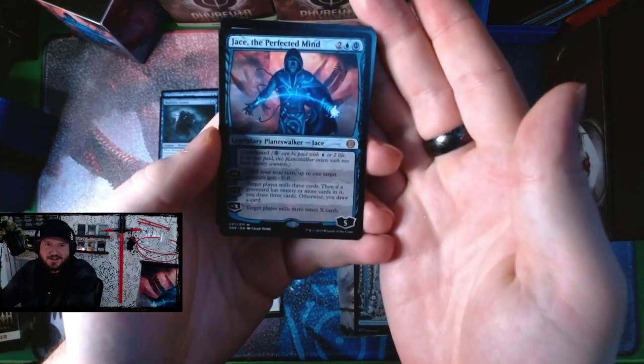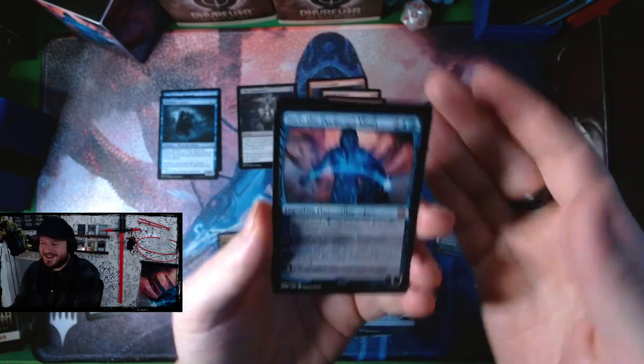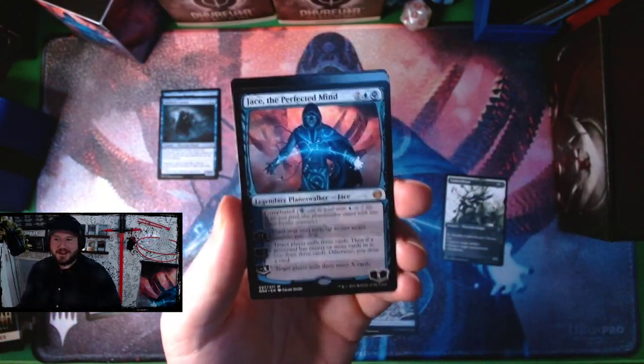Blade Hold War Whip goes in the two-color pile. Rebel Salvo — look at those black and white anime-style arts, they're absolutely gorgeous. I was about to talk and then I moved the card and saw this underneath — Jace! First pack, baby! Let's go!